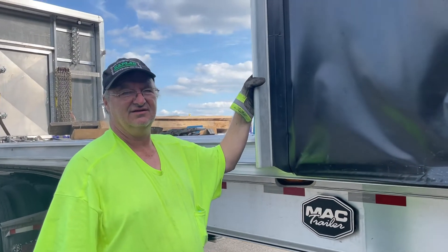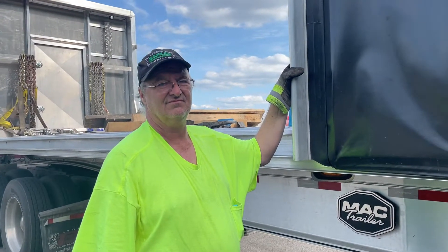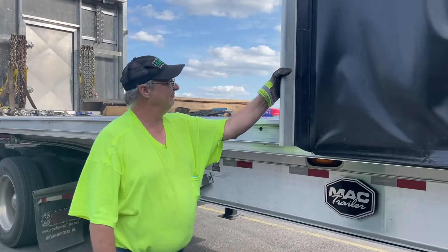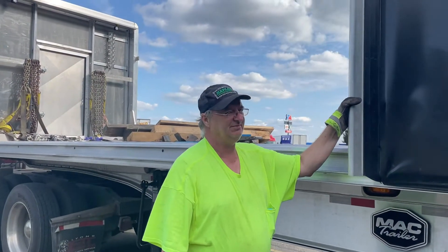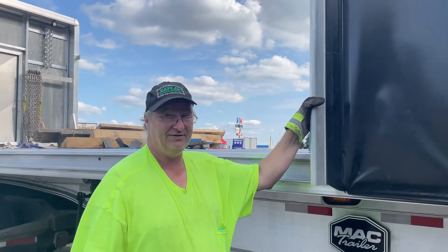Hey, this is Steve with Speedbinders and I'm with Ken Walker, Kaplan Trucking. How you doing today, Ken? Good. We're just going to give you a little demonstration on the Speedbinders, how I tie them down because I haul some really big coils.